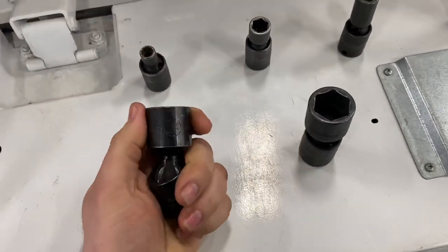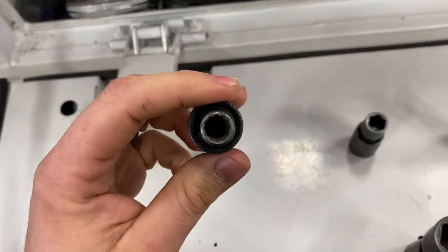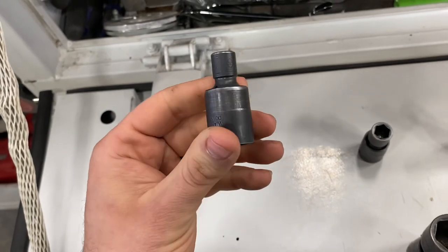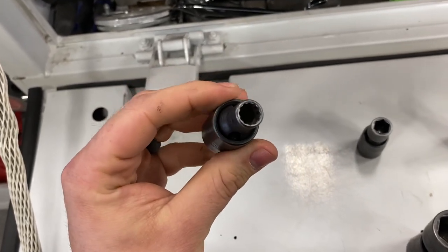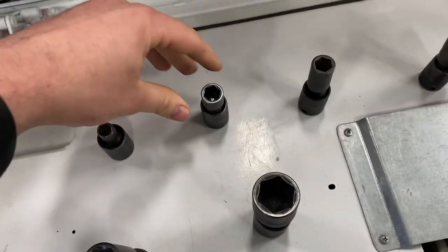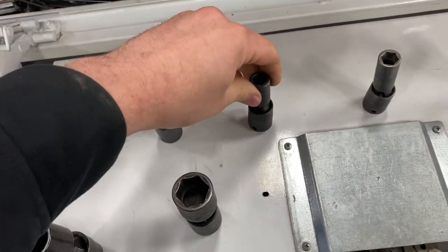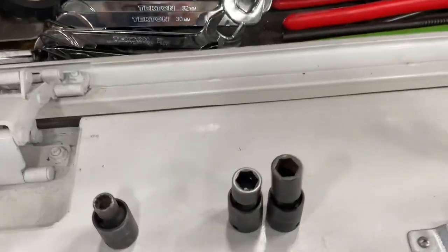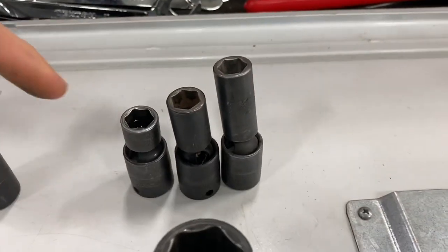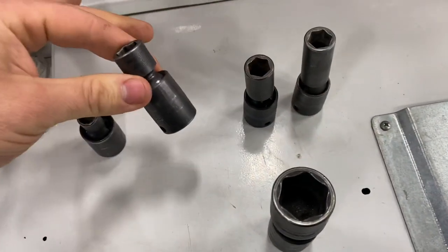These are both six-point impact swivels. This Snap-on is a 3/8 twelve-point — instead of a hex, it's got twelve points. I use these on hose clamps and on small driveshaft U-joint bolts that have twelve-point heads. Then you have a regular Snap-on 3/8 impact socket, a semi-deep version, and a deep one — all 13mm, with shallow, semi-deep, and deep options each having different purposes. I use the standard one probably the most.